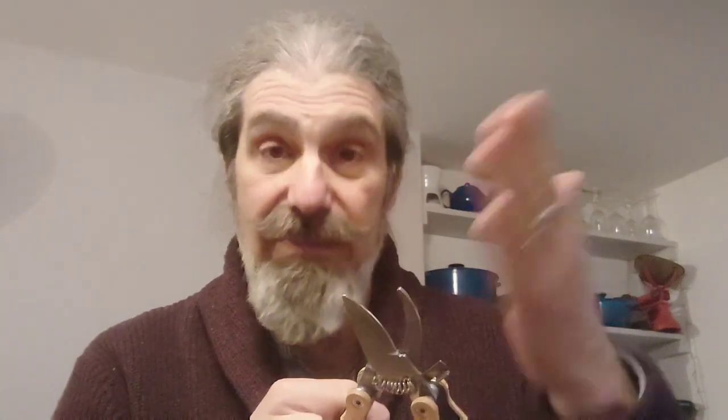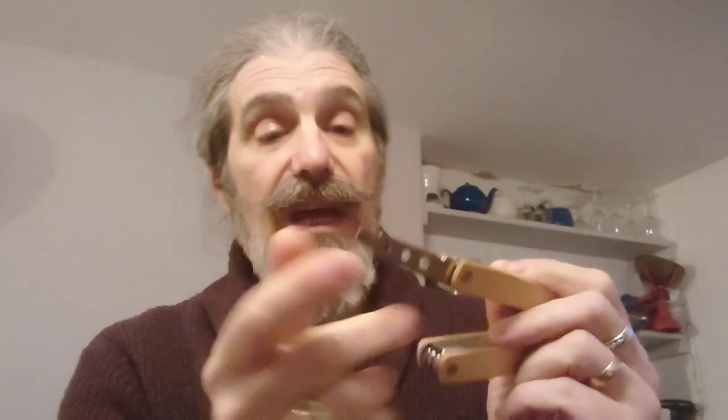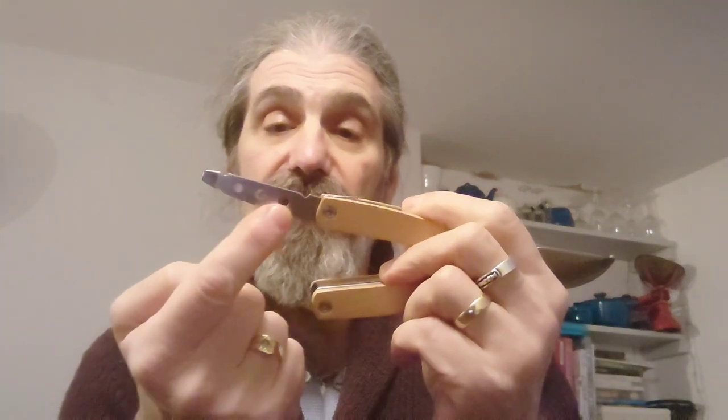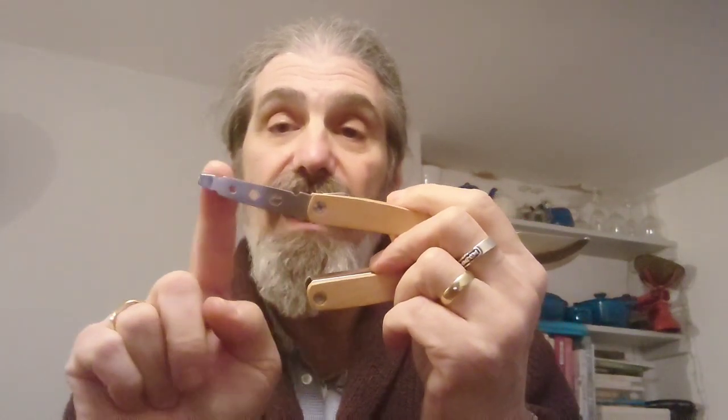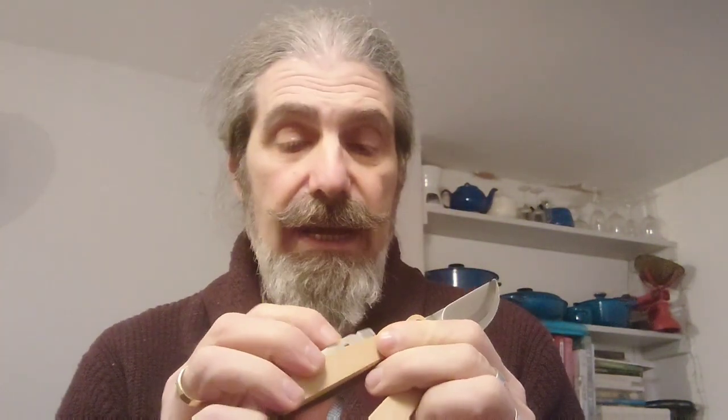Now, this particular one — the hinge point is not well made, in my opinion, and it can force these jaws apart. So there's a little bit of nuance to using them, which you'll see later in the video. They will cut wood and they work. This one has the most actual tools, but you have to open it up to access them. First, we have a screwdriver with some small spanner holes, so it can be used to turn small nuts and bolts.